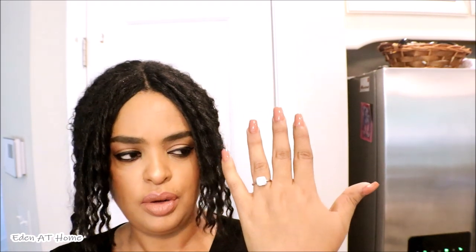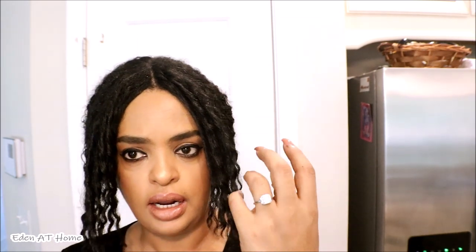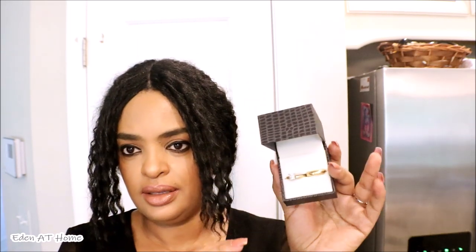All you need to do is go ahead and design it yourself. I do love it. You're going to see me wear this almost all the time because my wedding ring is very, very heavy. We use 21-carat gold and our rings are very heavy — like six grams or something like that. So this one is great for me and very convenient to wear at home.